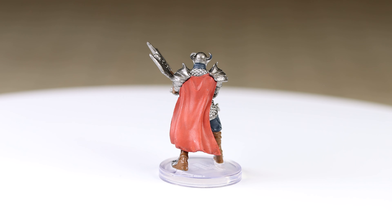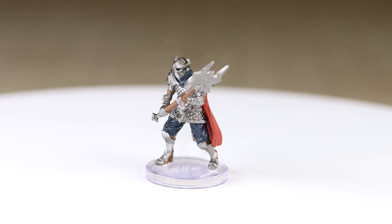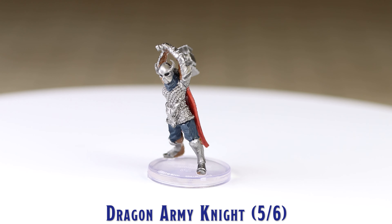These are all human-appearing miniatures, with Soldiers No. 1 and 2 and Knight No. 5 appearing to be female.